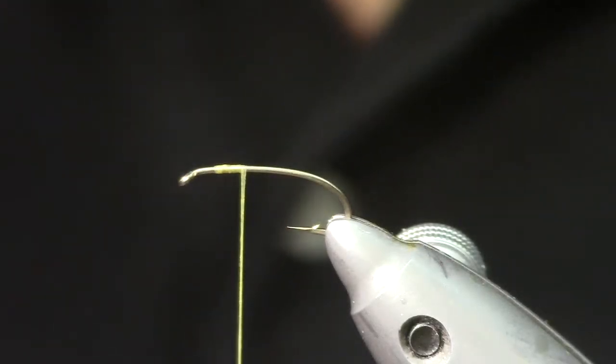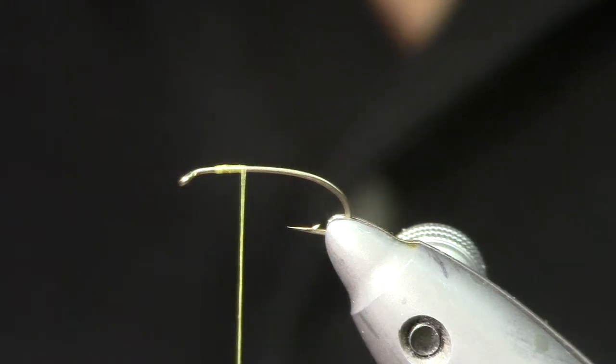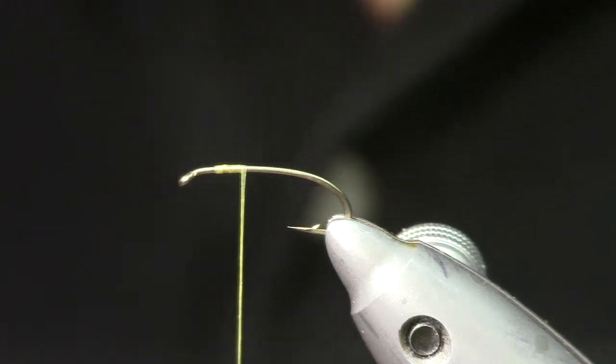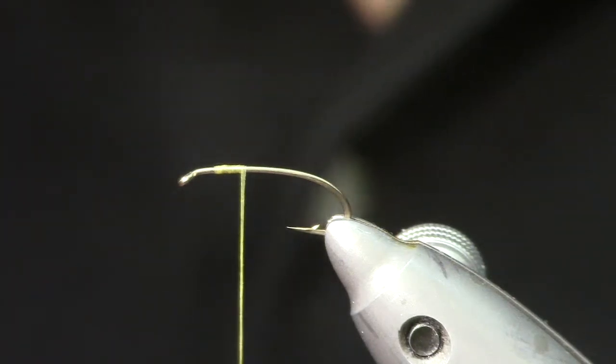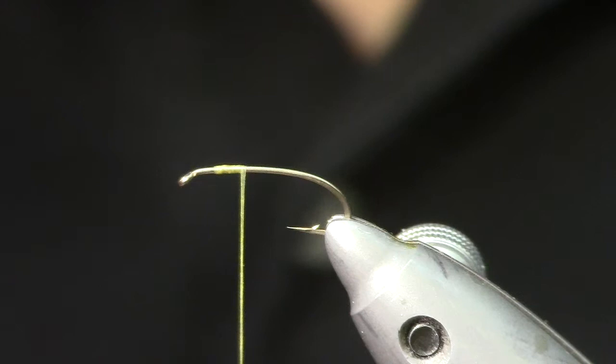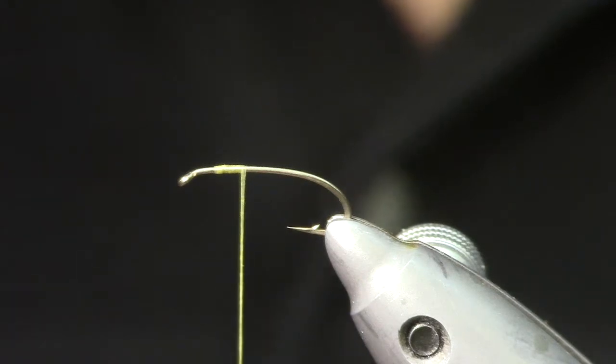I'm going to tie one of my favorite patterns for you right now. This is my version of the La Torte Hopper — Ed Shanks' La Torte Hopper. I've changed up some of the materials to protect the innocent, and I've found this to be an effective pattern to fish.